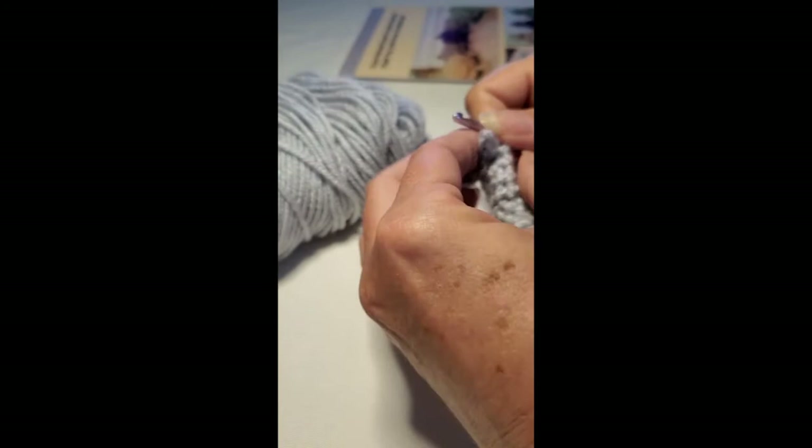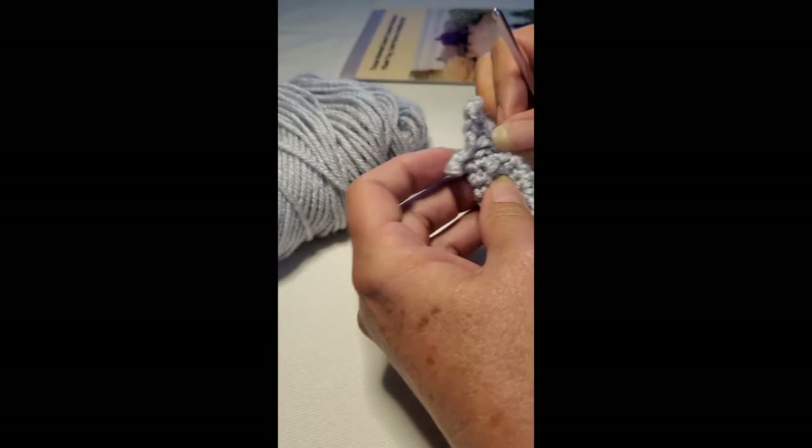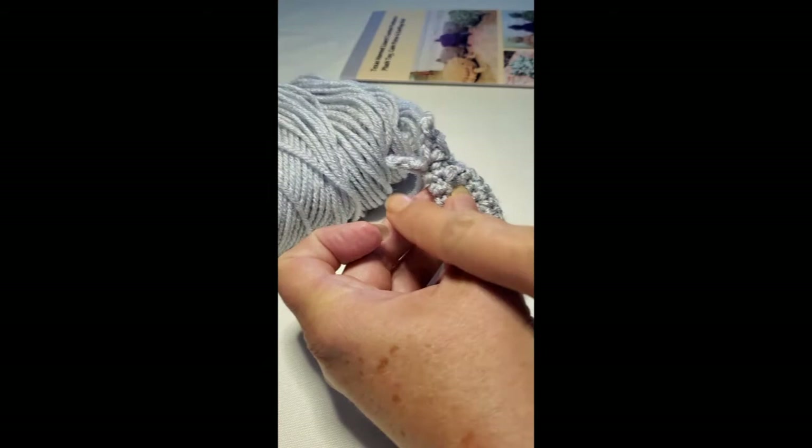Chain three, and this is the shorter toe, so you do slip stitch, single crochet, and then you're going to slip stitch back in the base of your toe. Now you're going to cut that off.